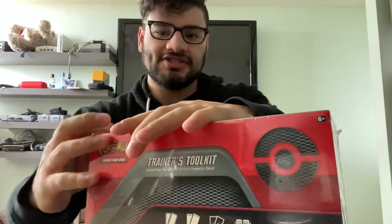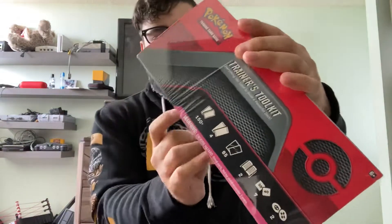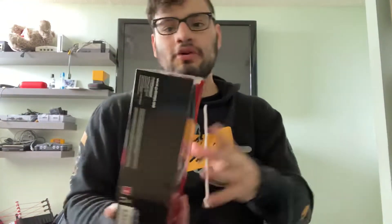As most of y'all know, let's just start opening this thing. As most of y'all know, I will be live streaming tonight so make sure to check that out. And the normal rule still goes — one subscriber equals one code card — so I won't be giving any code cards in this video and I do apologize.